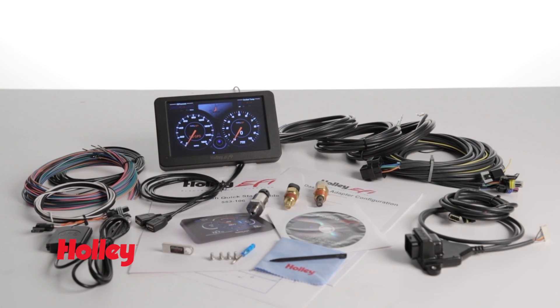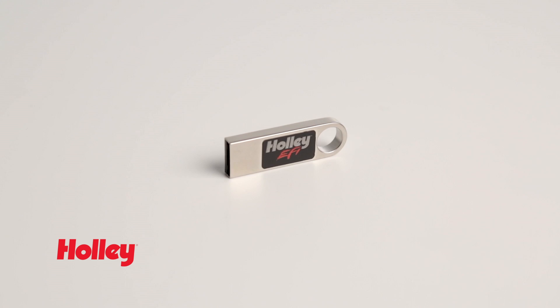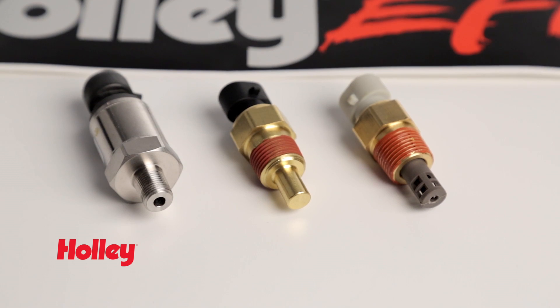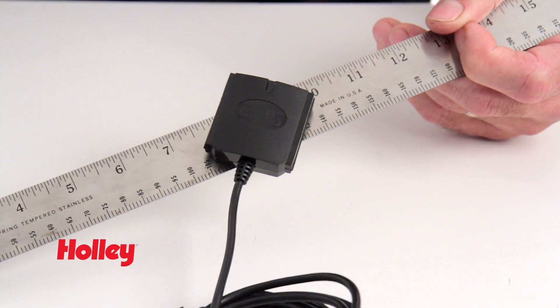The Standalone Dash Kit includes a digital dash with input-output adapter, a USB memory stick, terminated vehicle harness, oil pressure sensor, coolant temp sensor, manifold air temperature sensor, and a USB-linked GPS module with magnetic base for a quick, clean install.